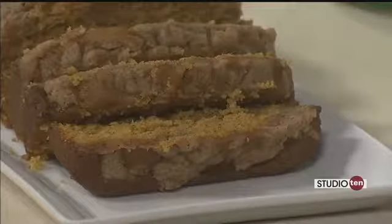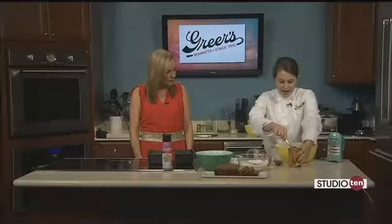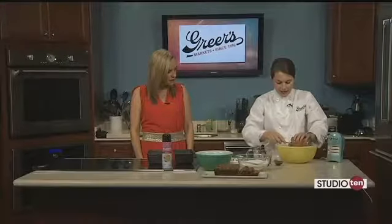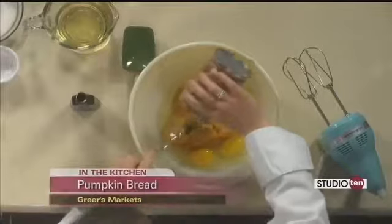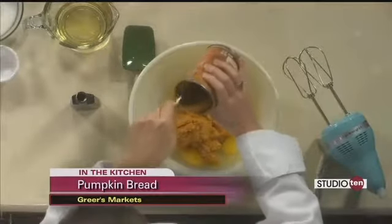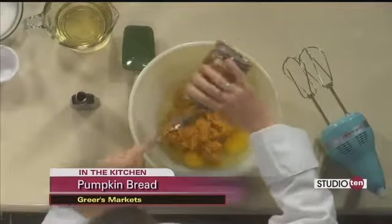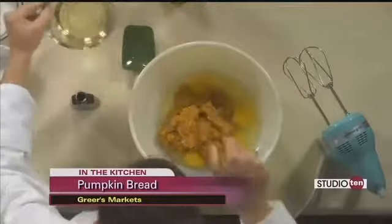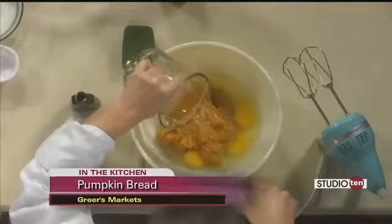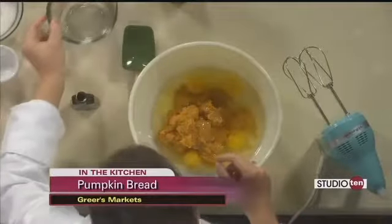I thought we'd start off with our wet ingredients. I have four eggs in this bowl, and I'm going to add one can of pure pumpkin puree. It's not the pumpkin pie filling — it's just the 100% pumpkin in a can. Then we're going to add three quarters of a cup of vegetable oil and a couple teaspoons of vanilla extract. That's all our wet stuff.